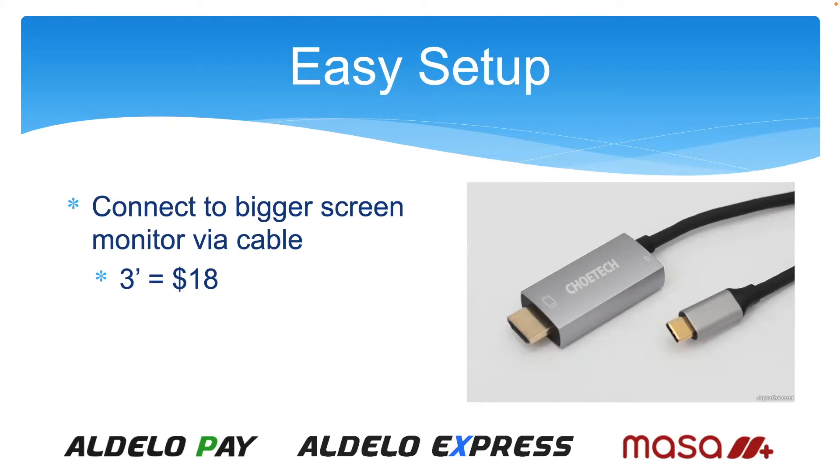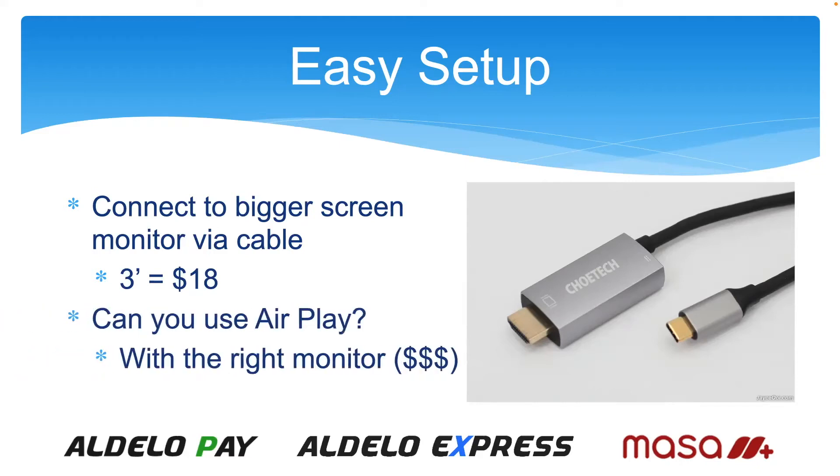Can you use Apple AirPlay? Yes, you can, but it's going to require the right monitors — probably a smart TV — because standard computer monitors don't have Apple AirPlay built in. Not all smart TVs have AirPlay as an app either, so be careful which smart TV you get. To set it up, pull down from the top right of the iPad, go to the AirPlay or screen mirroring button, choose the monitor by name, and do AirPlay.